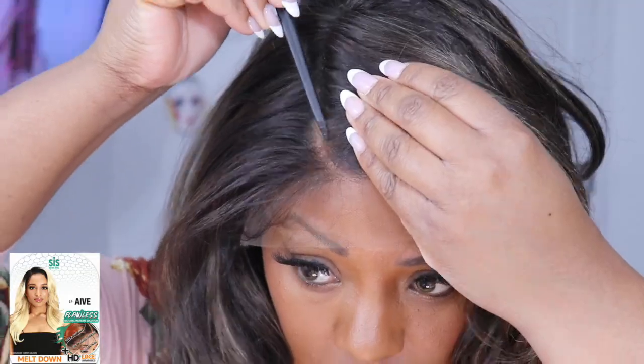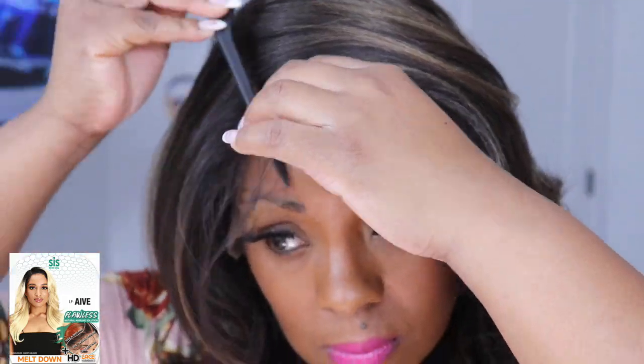You guys know the deal — I am going to slip on my silicone wig grip and we are going to get this wig on. Right away I love the wig. I love the texture of the hair and I love the hairline. Looking at it in my mirror and I'm really feeling myself. The parting area on this comes where you can adjust it a little bit — you get a few inches around that parting area so you can part it a couple of different ways.